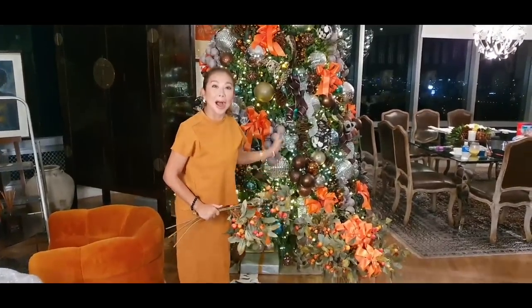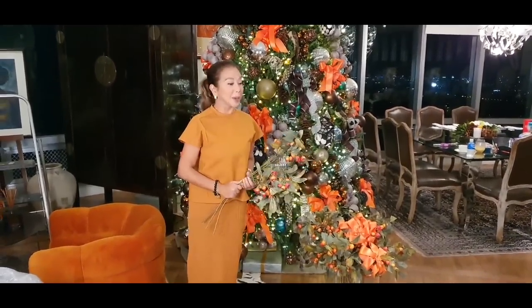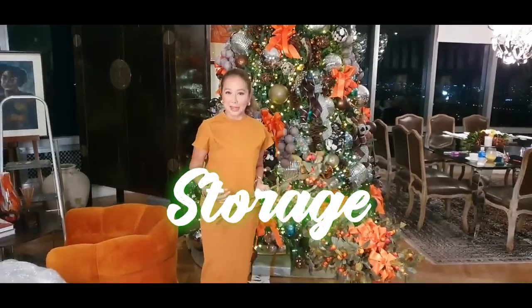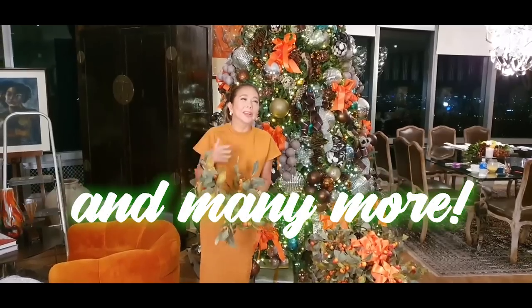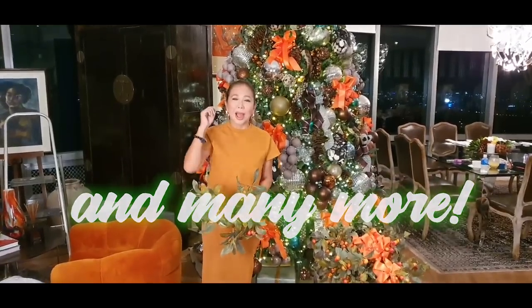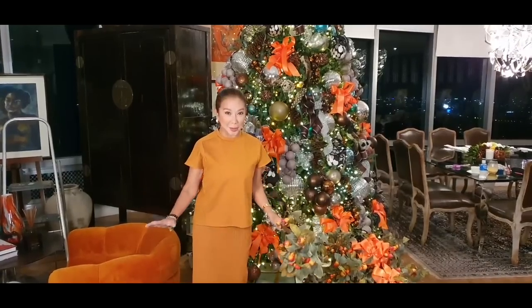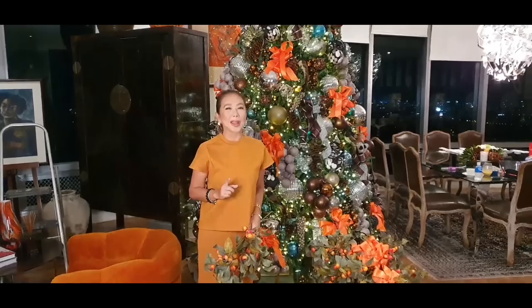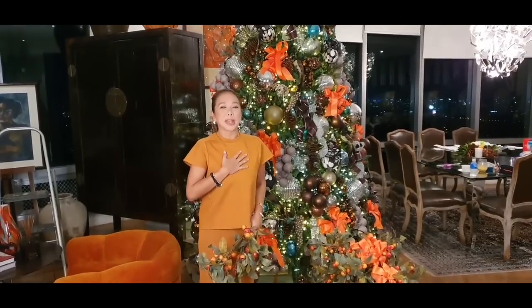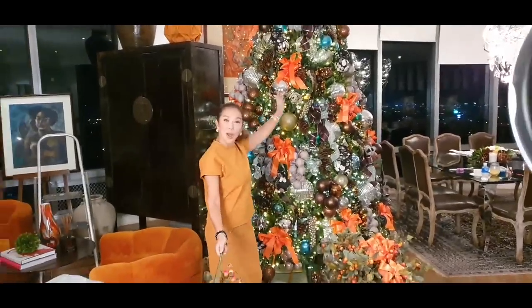Siyempre may kwento. Bawat nilagay ko sa tree this year, may kwento. And ipapakita ko rin sa inyo paano ang storage, pagtanggal ko, kung ano yung mga bago kong nilagay. Siyempre, nangyuling na naman ako — every year may nadaragdag na bago. I'm sure you're going to get a lot of tips from how I decorated my place for my Christmas tree. So paghanda na kayo ng papel at lapis, please. Get some tips, and I hope you enjoy and have an early Christmas as I teach you how I made my Christmas tree. Watch and enjoy!